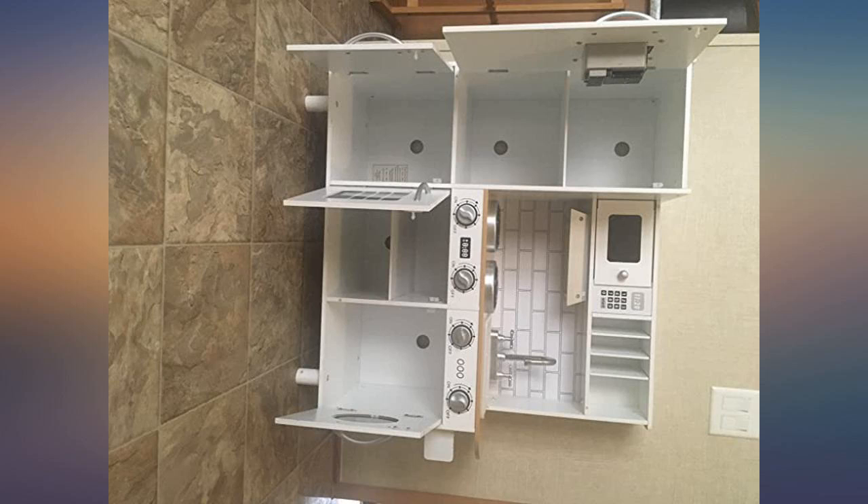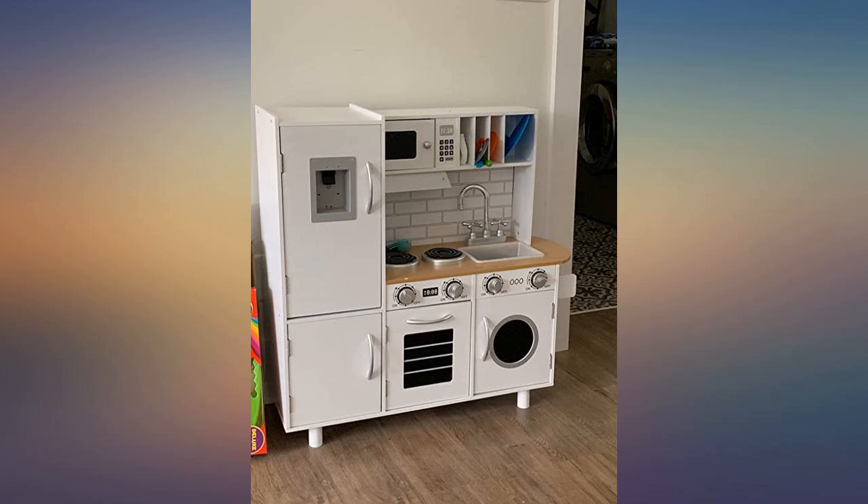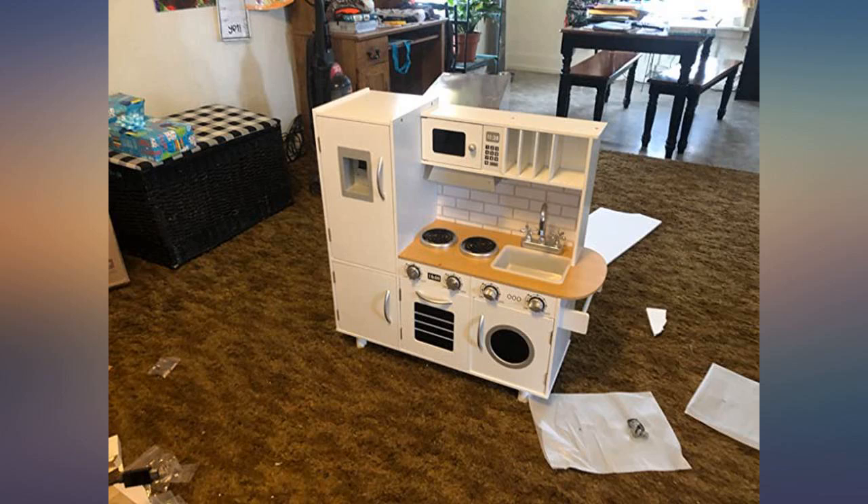The toy kitchen set is nicely made, looks sharp, and I love all the little details — especially how the ice maker will make sounds when you press it after installing the batteries.